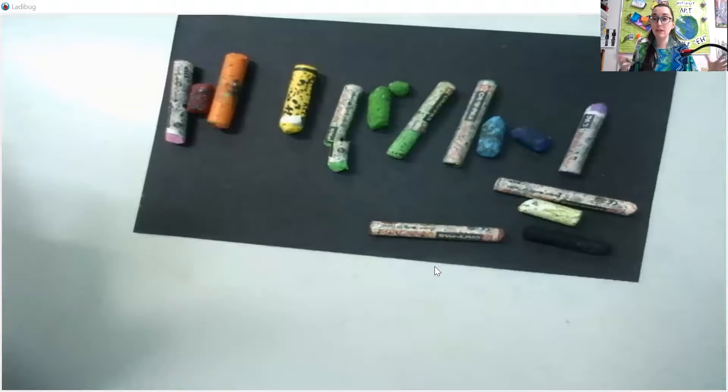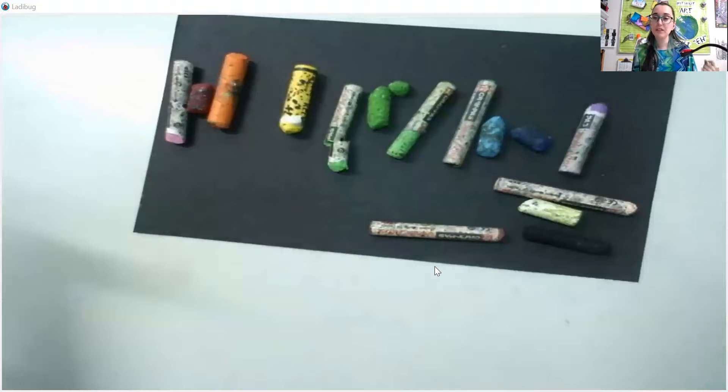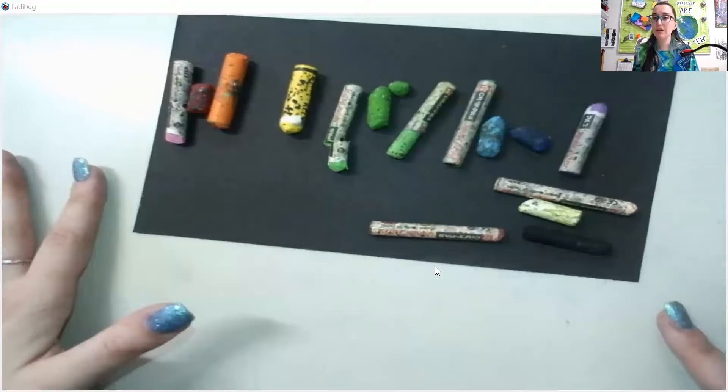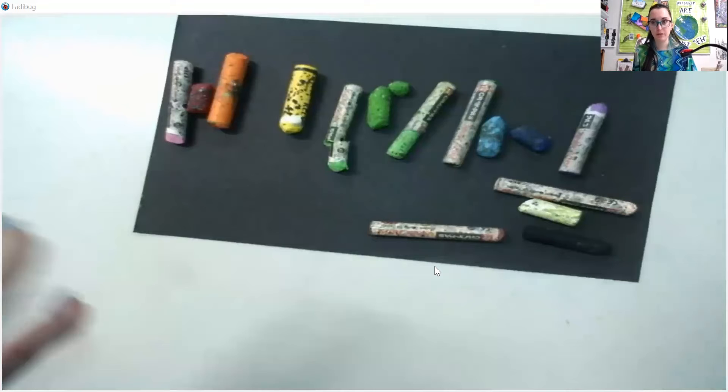Now people have different opinions about oil pastels. Some people love it, some people hate it. It's definitely one of those materials you're either going to love and thrive with, or you're really not going to like it. So I would like you guys to give it a chance. Go ahead and practice and play around with it. And I'm going to show you again just how to use them correctly, how to use them artfully.